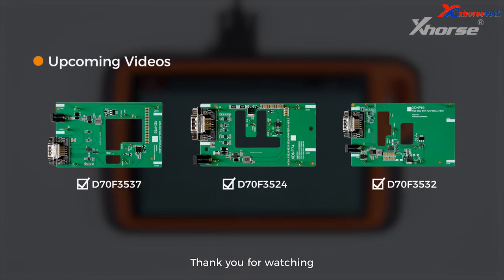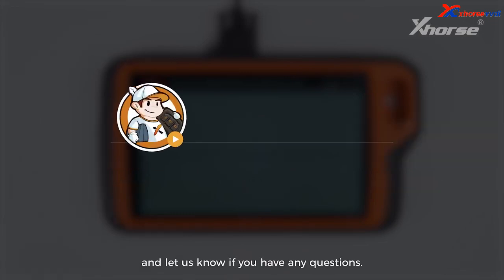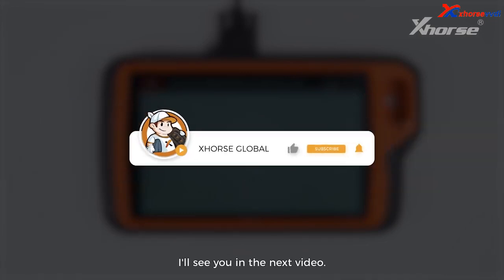Thank you for watching and let us know if you have any questions. I'll see you in the next video.